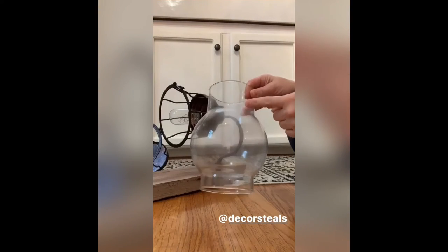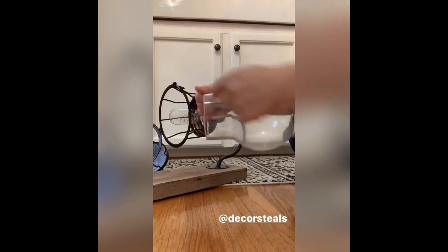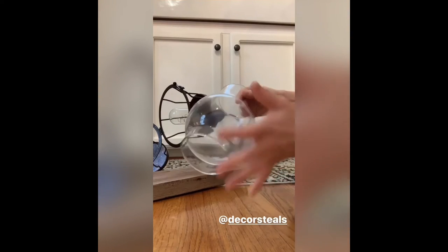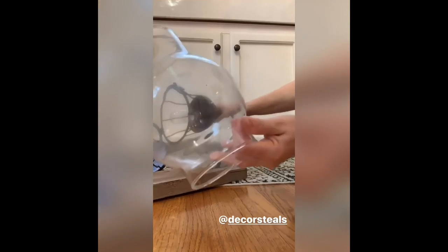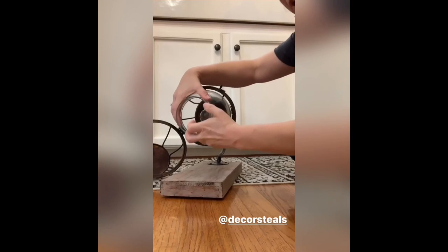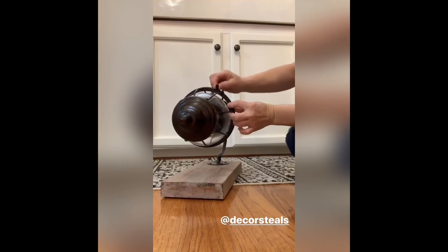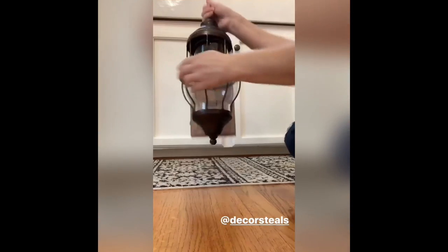When you go to put it back in, you can clean your globes, you can change your bulb if you need to. If you notice, the globe has a taller section and a smaller section — the taller part of the globe will go back into the top. When you stick it back in, you're just going to stick the globe all the way in as far as it'll go, then hold it in place, close your lantern, lock it back, make sure your globe is in place, and you're done.